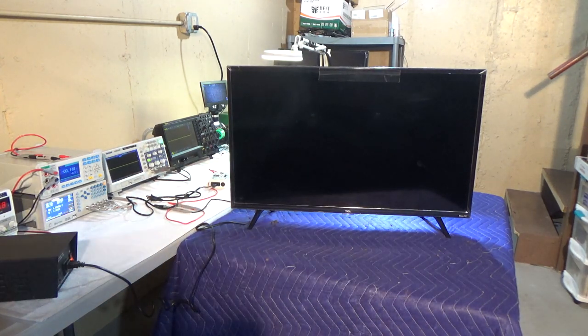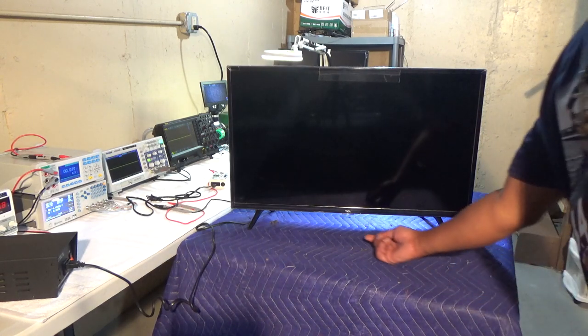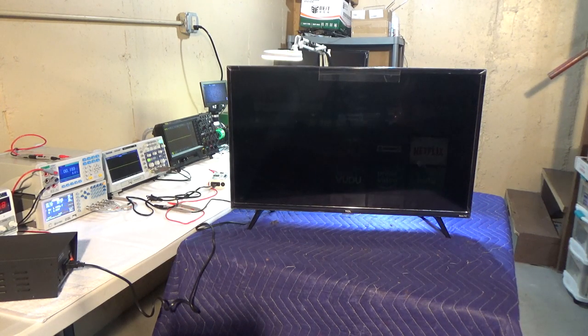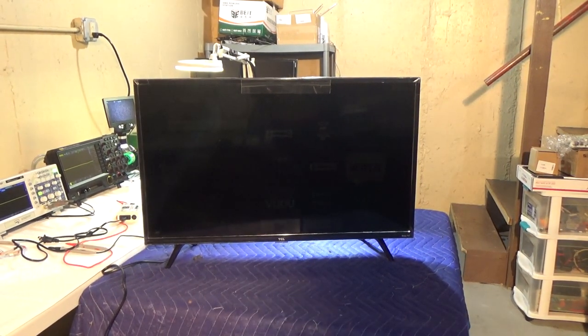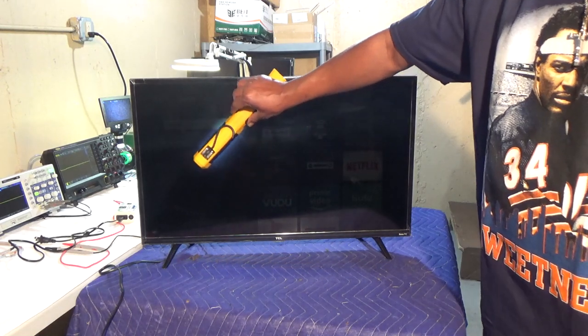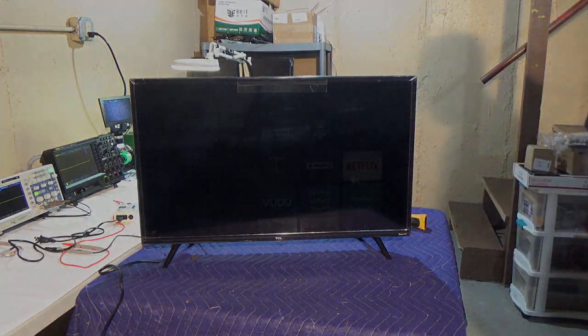There's a white light on the bottom indicating the TV is on standby. I'm going to hit the power button, which is located right behind the white light — just feel for it. The light should blink. As you can see it's blinking, and you can see that there is absolutely no backlight on the TV. The picture is very, very dark — unfortunately, once again we have a backlight problem.